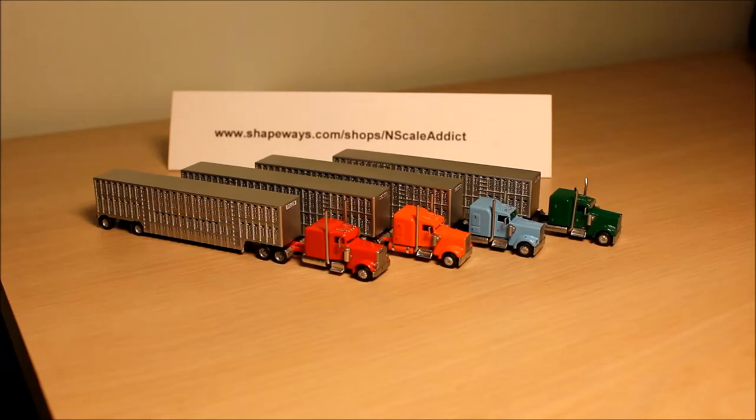If you've ever been looking at your N-Scale feedlot, at your N-Scale fat cattle and wondered how you're going to get them to market, well I've got a model here for you. This is a 53-foot Wilson spread axle livestock trailer, and I've also designed the horsepower to go with them — a 379 Pete in red, and the other three are all Kenworth 900s.